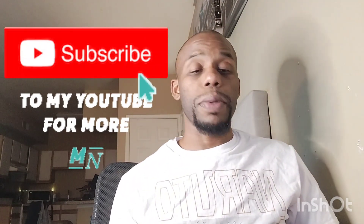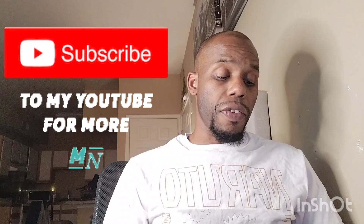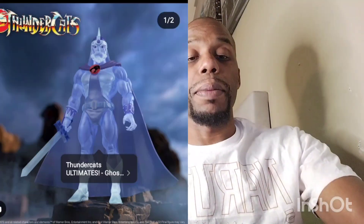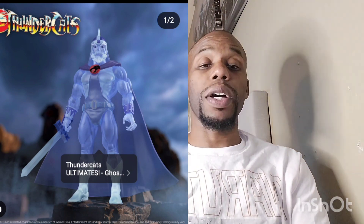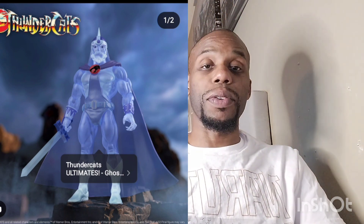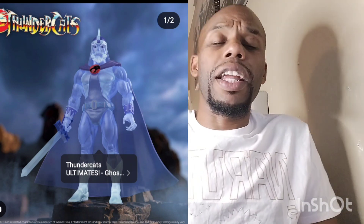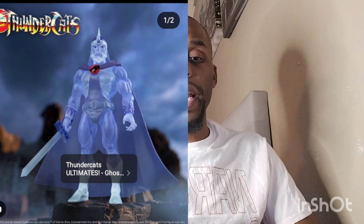Let's talk about some Super 7 news. They got Jaga the Ghost Warrior coming out from Super 7 — he looks badass. I'm not collecting Super 7 anymore, but this one looks badass. I like the ghost-type hologram look of these figurines, and this one looks really, really cool.